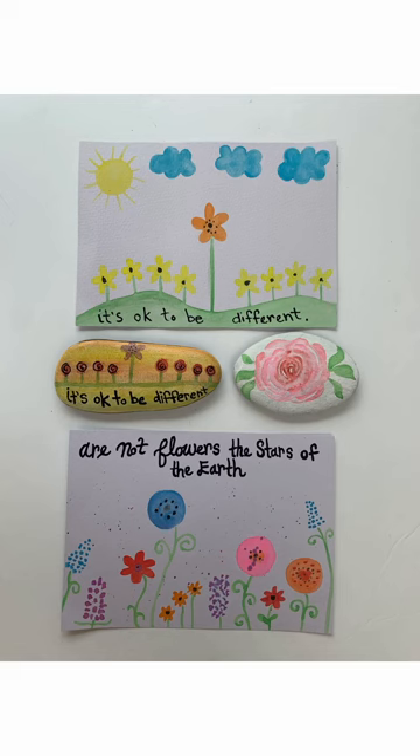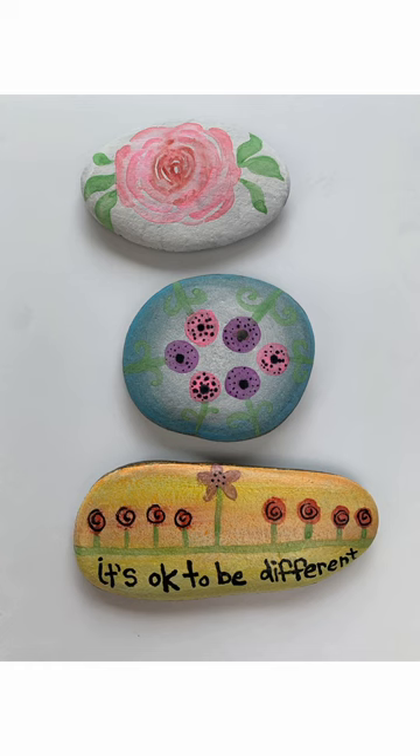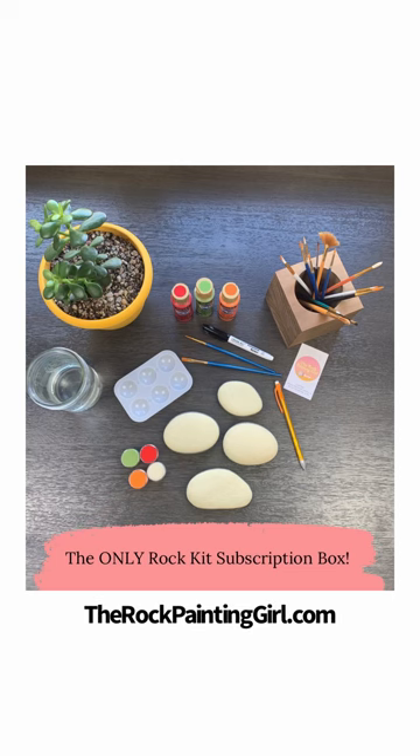This watercolor rock painting kit is from Tabby's Rock Kit subscription box. You'll get a new rock painting kit in the mail each and every month. We always have a lot of fun in the Rock Kit Club, so go to therockpaintinggirl.com to learn more.